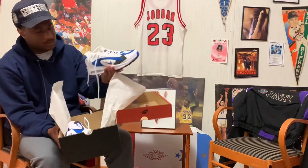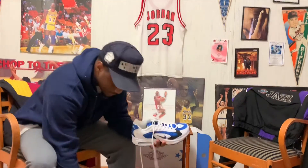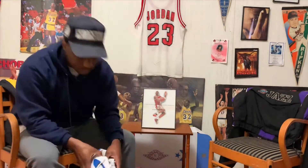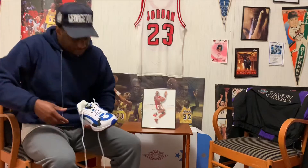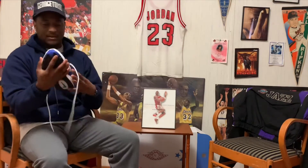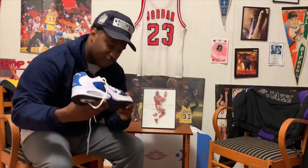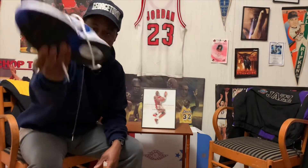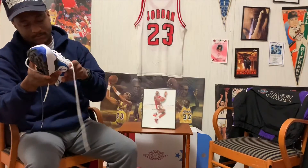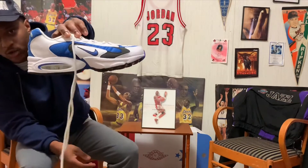Here are the OG royals — I'll put these on too just to see how they feel. You have the Nike Air Triax 96 with that royal blue mesh on the toe box, on the side, and on the inner side too. You've got white leather in the back and white leather going around the toe box. It's a dope sneaker, and you've got a royal blue Nike check.